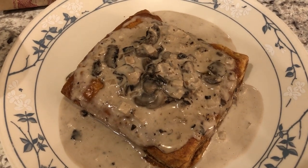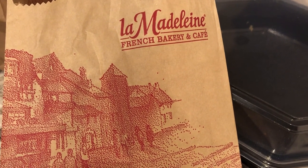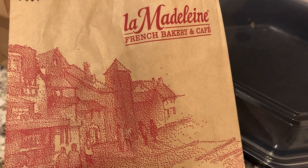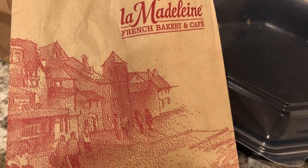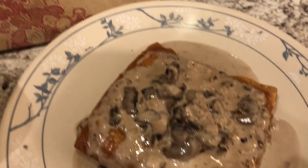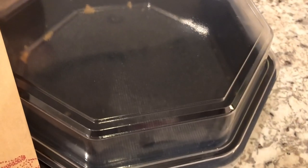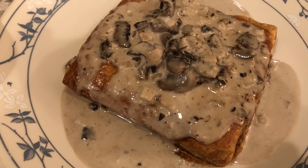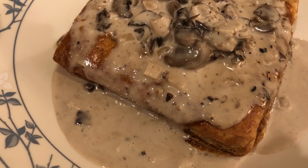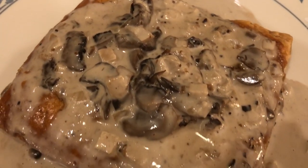Hey guys. For dinner tonight, I stopped at a restaurant called La Madeline, which is a little French bakery and cafe. It's fast service — you go up to the counter and order your food, but it's really good. I got what is called chicken friand, which is right here. I got it to go, so it came in a container and the sauce came separately. I reheated the chicken friand in the oven — inside the puff pastry is shredded chicken, mushrooms, and some seasonings. It comes with a mushroom type sauce that goes on top, and it's really good.